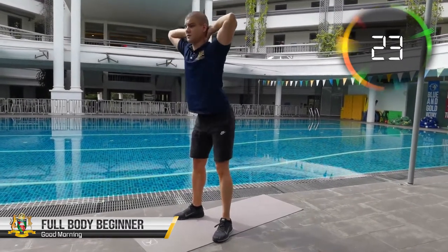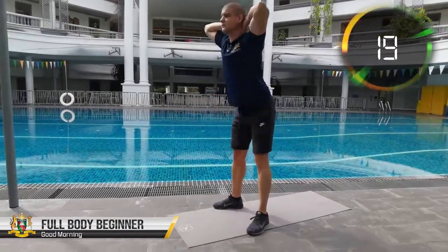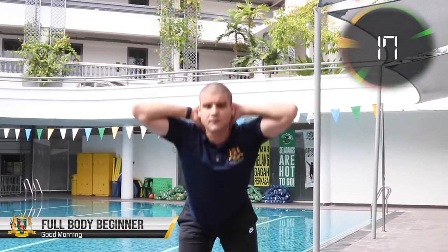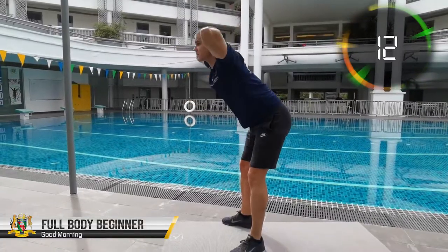Start with your hands behind your head, maintain a hip width stance and slightly bend the knees as your upper body is going down. You will begin feeling those back muscles really working out after 20-30 seconds into the exercise.